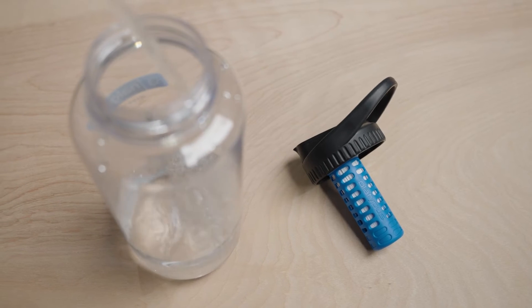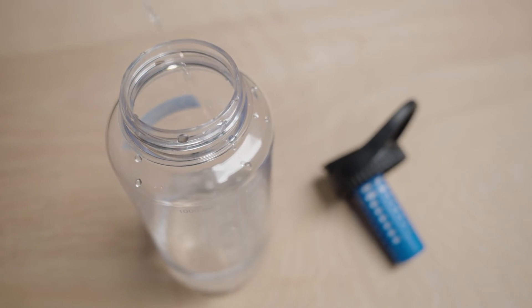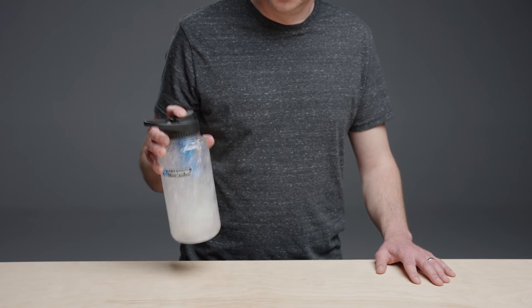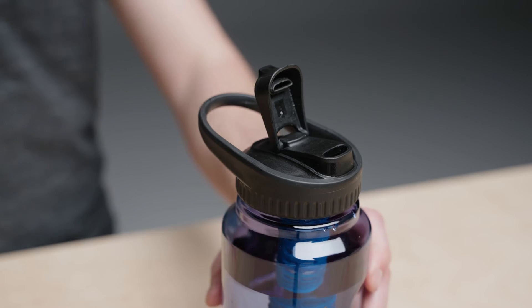Like all hollow fiber filters, the Daycap should be cleaned regularly for optimal performance. To clean the filter, simply fill the bottle about a quarter full with water and shake vigorously for about 30 seconds. This will dislodge particulates stuck in the pores. It works just fine to shake with unfiltered water, so you can clean and restore flow rates on the go.